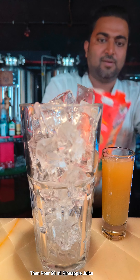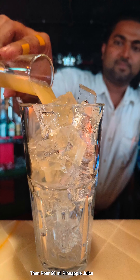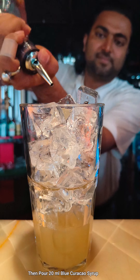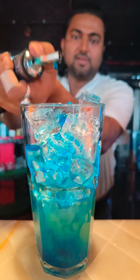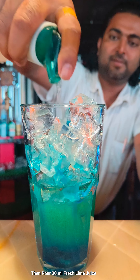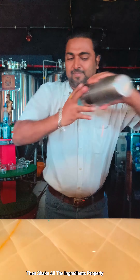Pour 60 ml of pineapple juice, then pour 20 ml of blue curacao syrup, and then pour 30 ml of lime juice. Now shake all the ingredients properly.